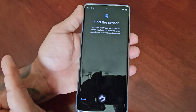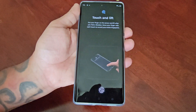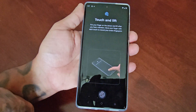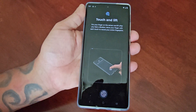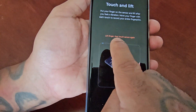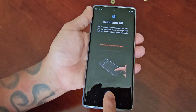Touch and lift — put your finger on the sensor and lift after you feel a vibration, moving your finger with each touch to record your entire fingerprint. As you can see, there's a square box, and each time I touch it with the fingerprint sensor you will see a little blue line. We need to make that blue line go all the way around the box, and then it will register your fingerprint and be added to the lock screen.